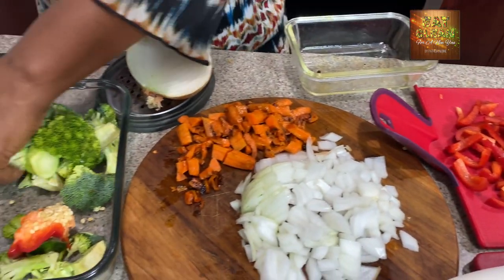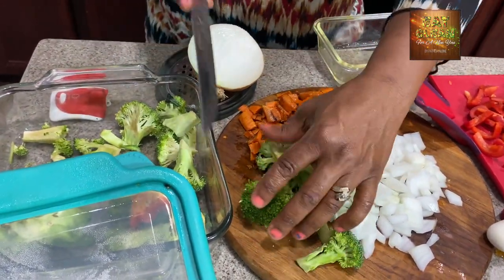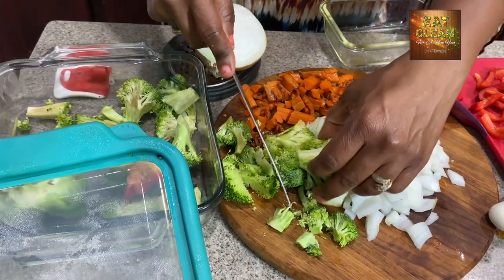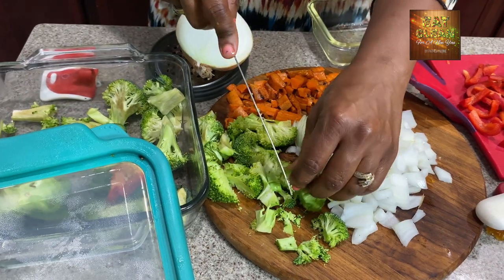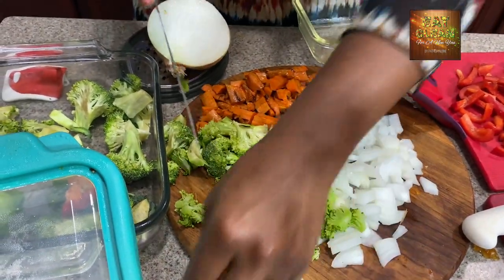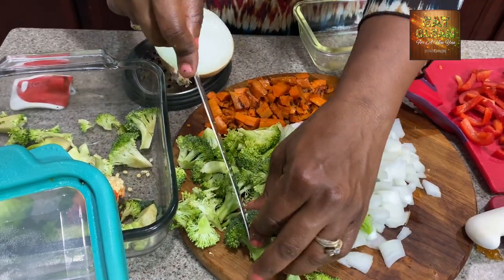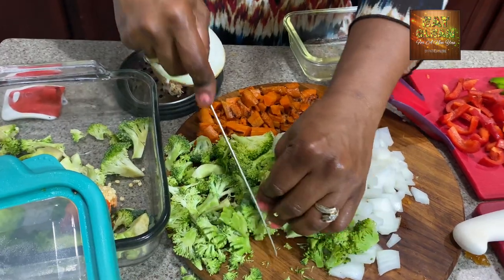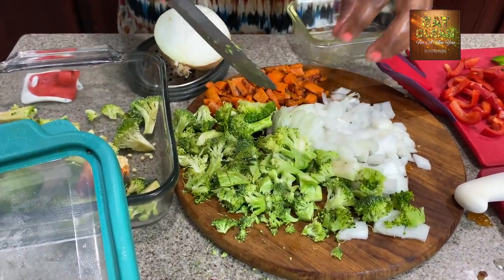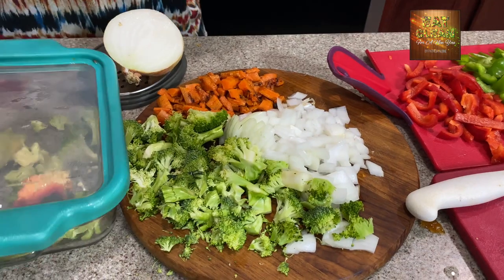The last vegetable I'd like to use is broccoli — I previously had some in the refrigerator. Broccoli is just always wonderful in a stir fry. A great tip: as soon as you get your vegetables, go ahead and cut them up and store them in a glass bowl with a top on it. They keep a lot longer when you take them out of the bag.